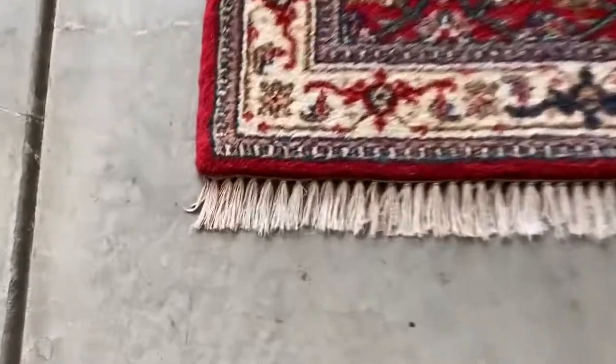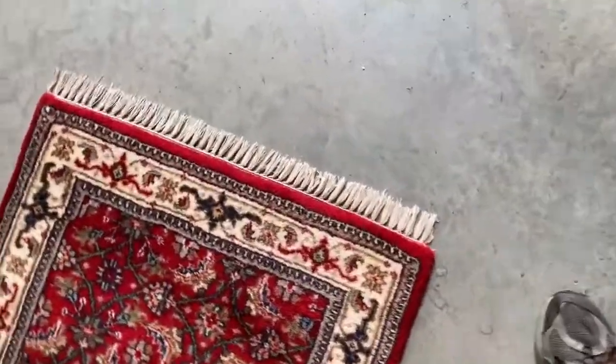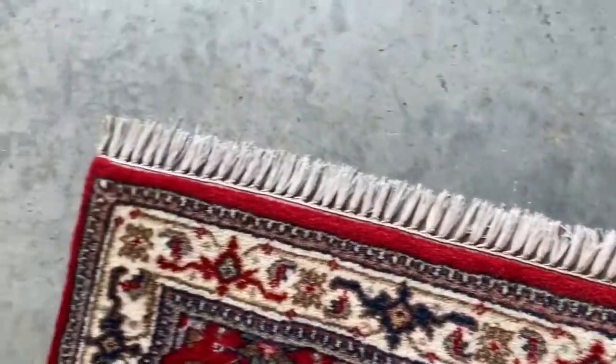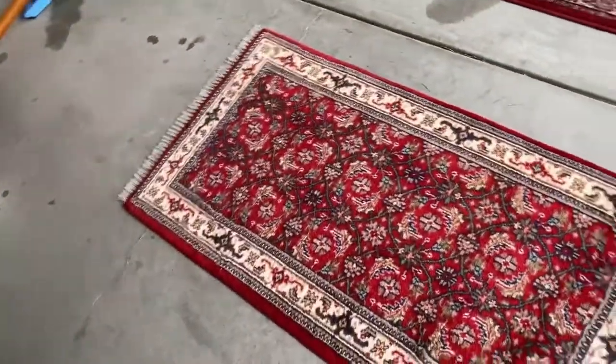Look at the after here — we can see that it's all rinsed out and looks like it's all white again. I'm very happy with that and I think the customer will be happy too.